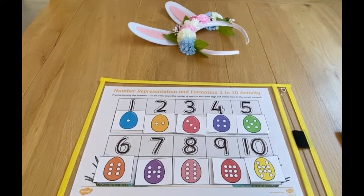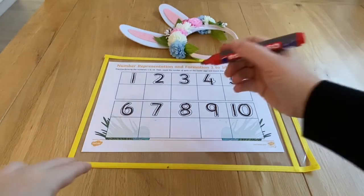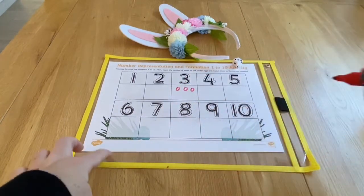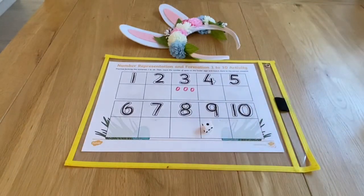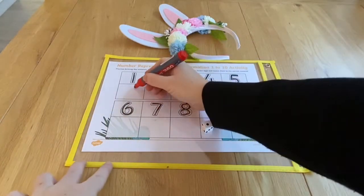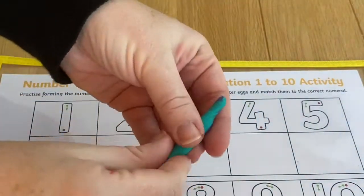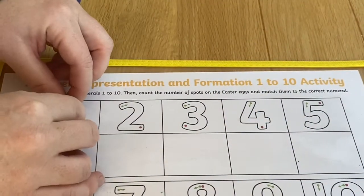Or children could roll a dice, find that number and then draw that many eggs. You could both have a sheet and see who fills in theirs first. They could even form the number and make the eggs using play-doh, which is great for developing their fine motor skills.